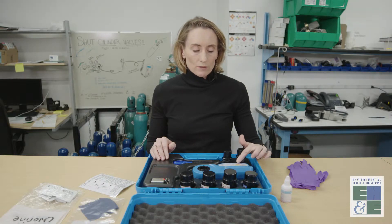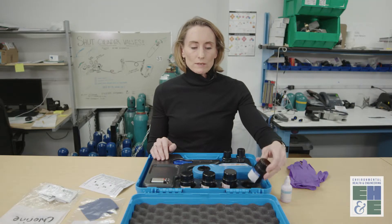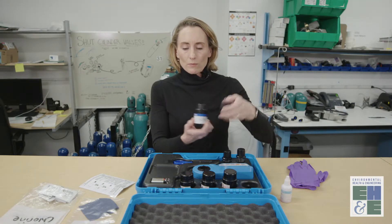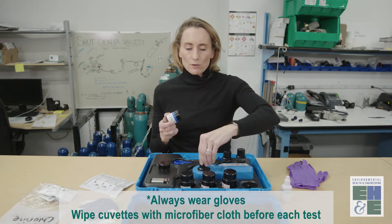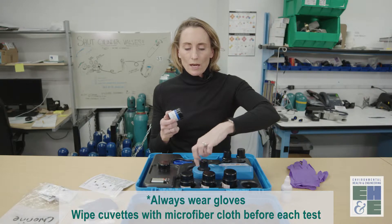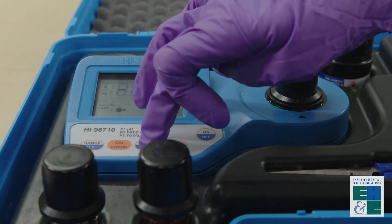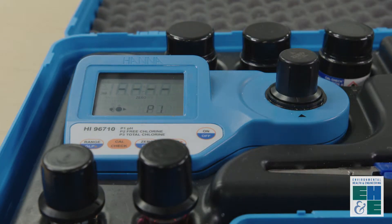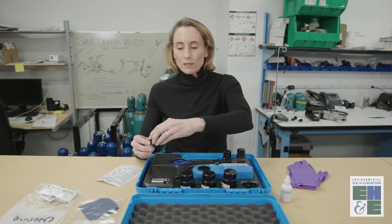First we're going to calibrate the instrument. You press the CalCheck button — the display reads zero — and you'll want to take the cuvette from the case that says zero and place it into the photometer. Turn it until the arrows line up and you feel a click. Now you hit zero with the zero calibration standard in the photometer. This displays 0.00, which means it's reading the zero pH accurately.